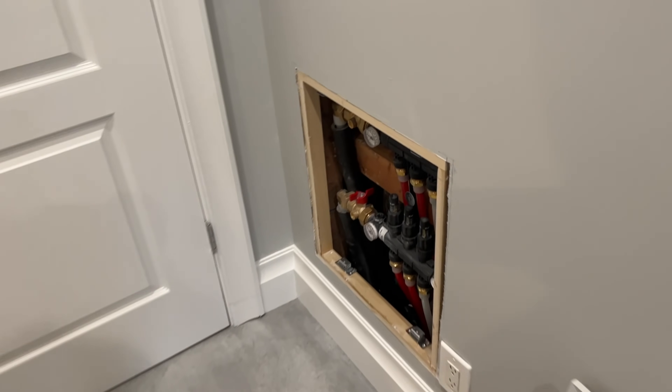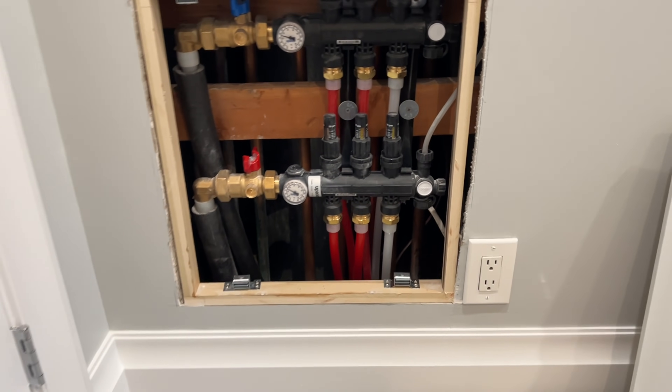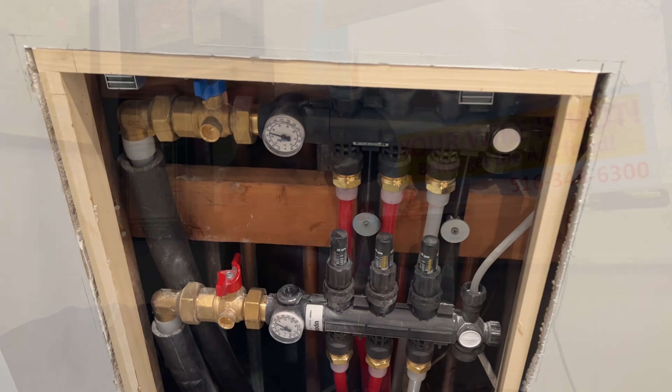I'm going to show you how to purge this system out right here — very easy, easy peasy. If it looks familiar, that's because I've put these in before, even in my own house. I have a six and a five in my own house. Before we start getting into this video, let me show you the installed PEX laid out on the rough floor. You can watch the full video down below — I recorded it back in March. It shows us step by step how we put the whole system in. Let's play this quick clip and then we'll go over the commissioning process.